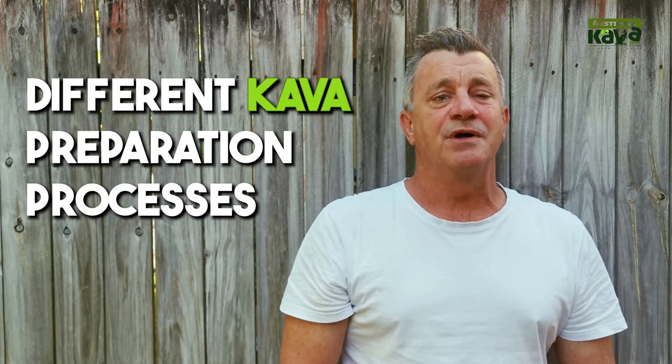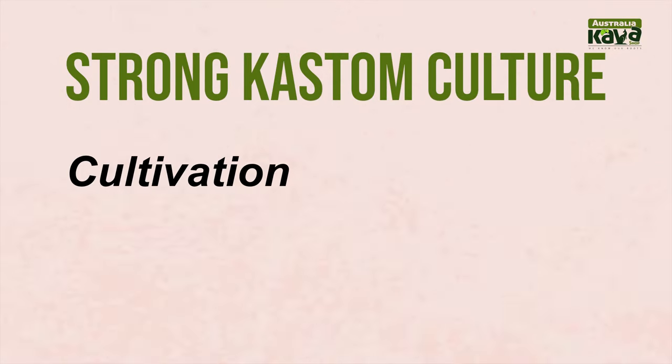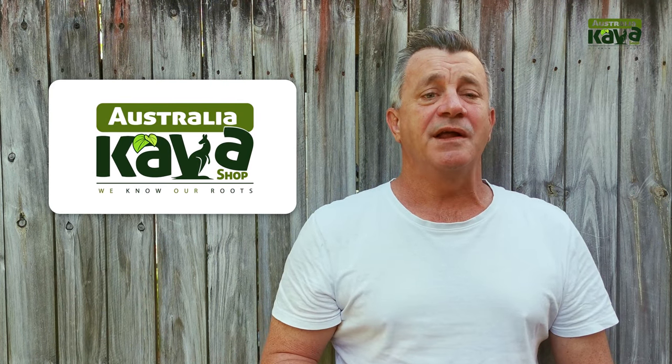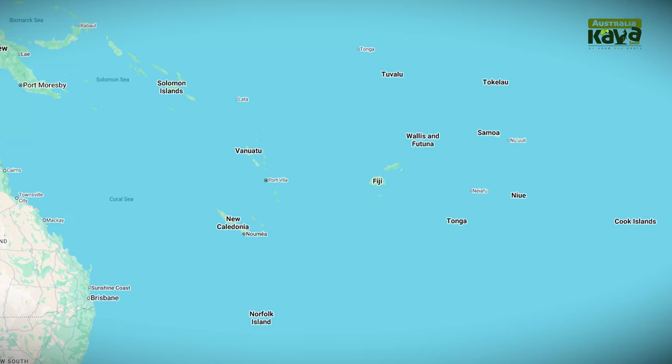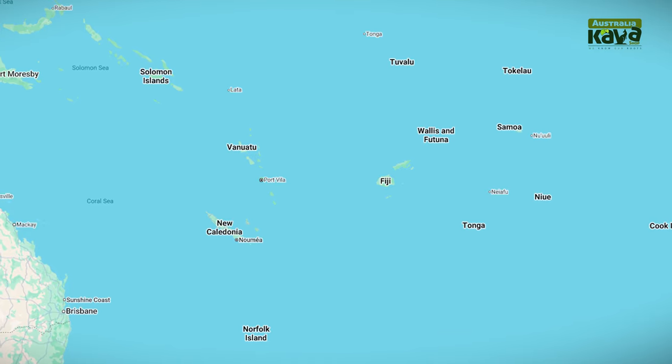Hey folks, Cam from Australia Kava Shop here. Today we're going to be looking at the different Kava preparation processes found throughout the Pacific. We're going to be looking specifically at preparation, but it's worth noting that behind each Kava preparation there is strong custom and culture behind the cultivation, processing, preparation, and drinking of Kava. At Australia Kava Shop we deeply respect these customs and traditions that the various countries throughout the Pacific have brought to us and allowed us to drink Kava here in Australia.